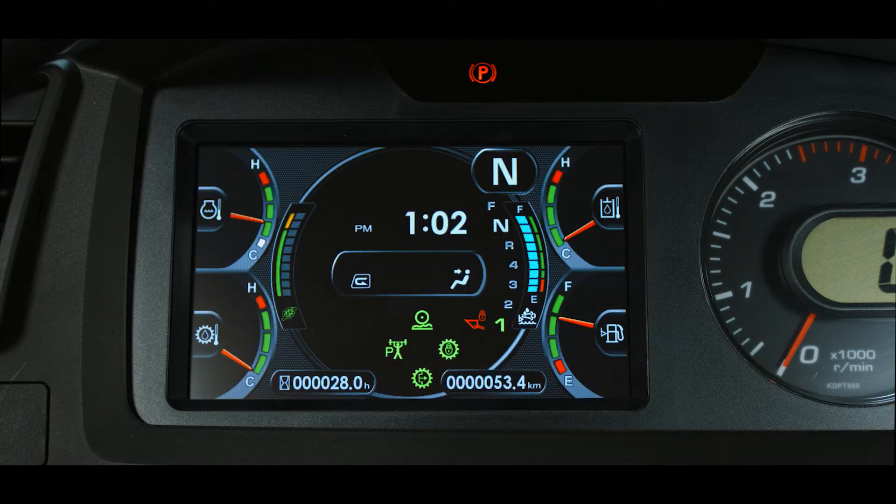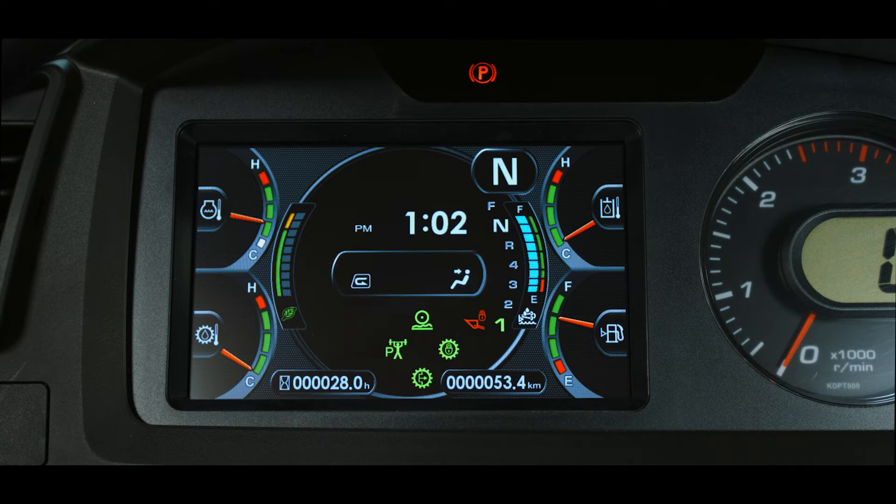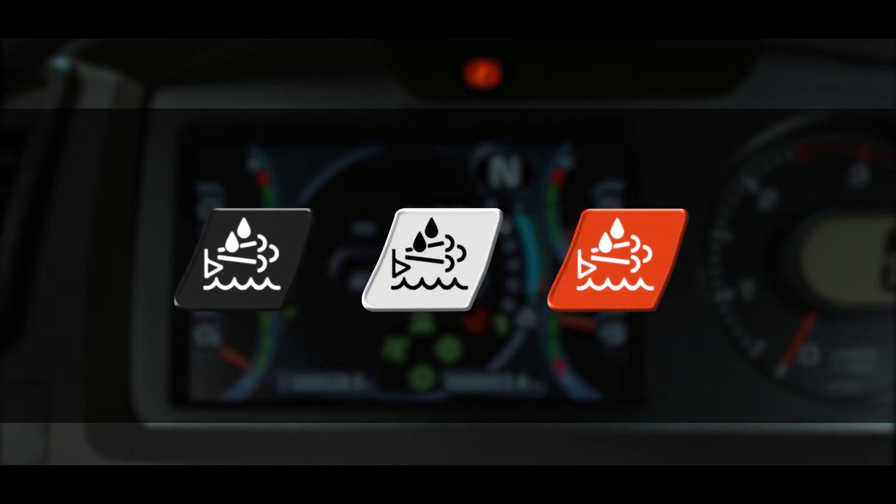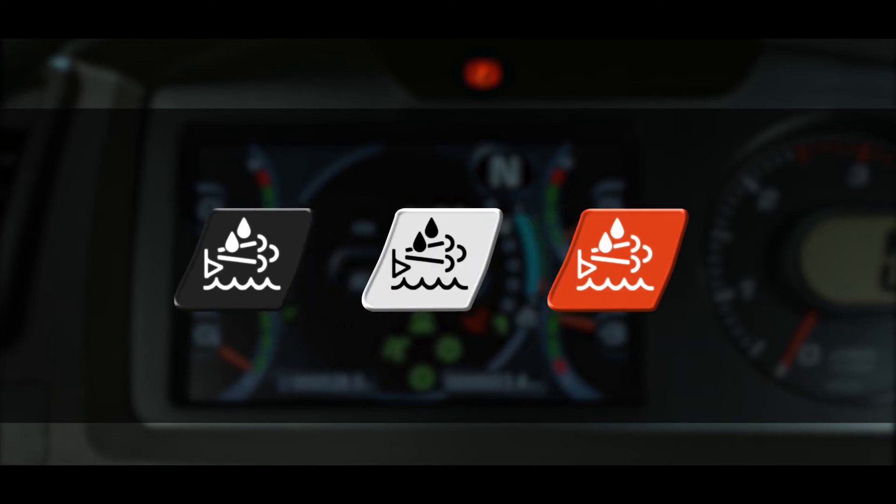The diesel exhaust fluid, or DEF level caution lamp, is located below the DEF gauge on the main monitor screen. The DEF level caution lamp can be three colors: black, white, or red. Each color represents the status of the DEF fluid.